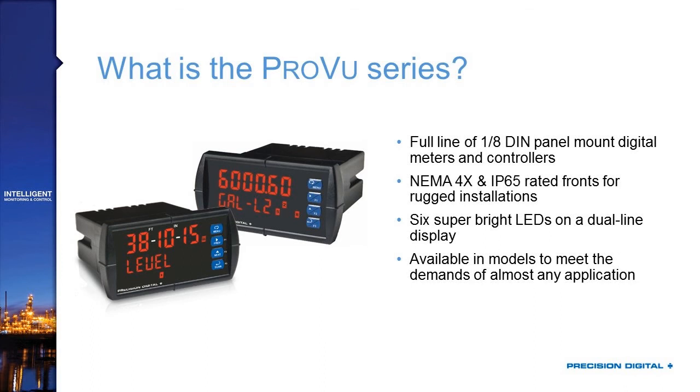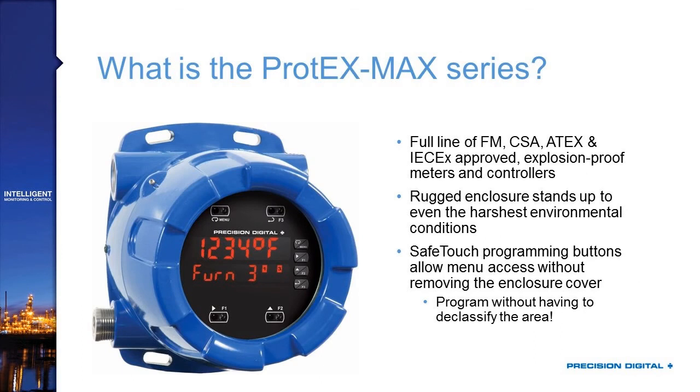These features also apply to the Protex Max, which is a full line of FM, CSA, Atex, and IEC-approved explosion-proof meters and controllers. They feature a very rugged, modern-looking epoxy-coated die-cast aluminum enclosure designed to stand up to the harshest industrial conditions, making it popular even in safe areas where someone wants a really rugged field-mounted device rather than a plastic enclosure.